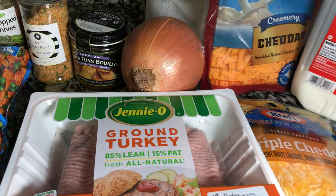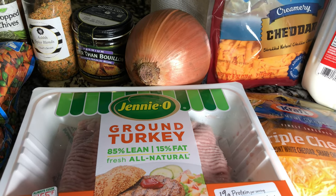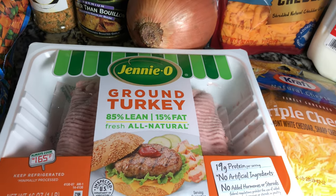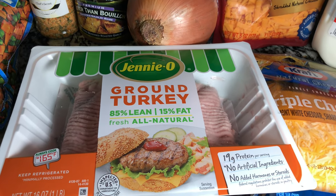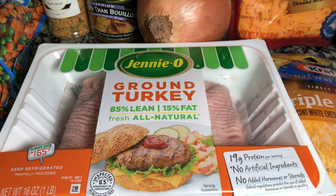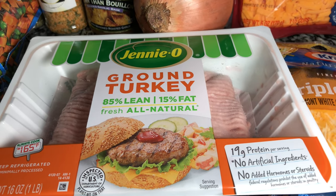So this is what we're going to be using to make our shepherd's pie stuffed twice-baked potatoes. First off, I'm making mine with some ground turkey. You can use ground beef, ground pork, or whatever kind of ground meat you want. I'm not going to use this full pound — I'm going to use about half of it.